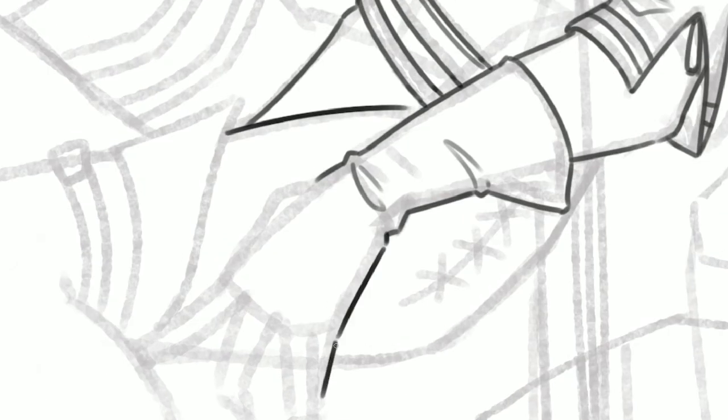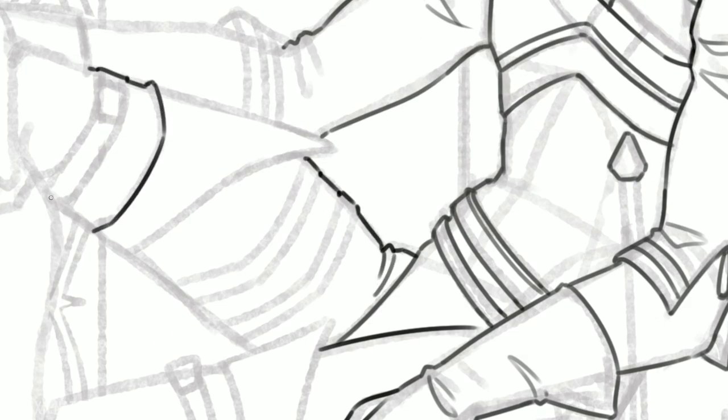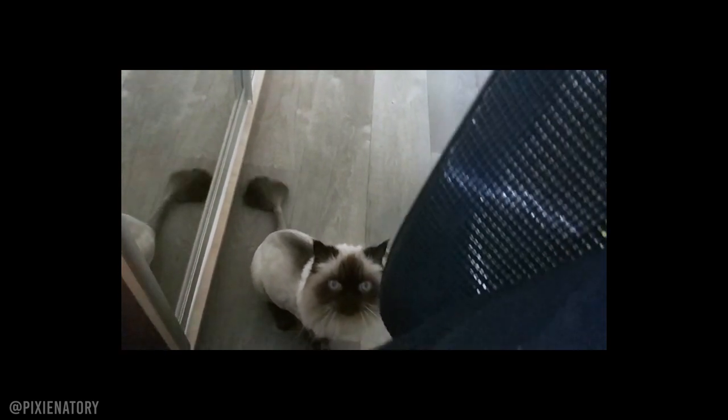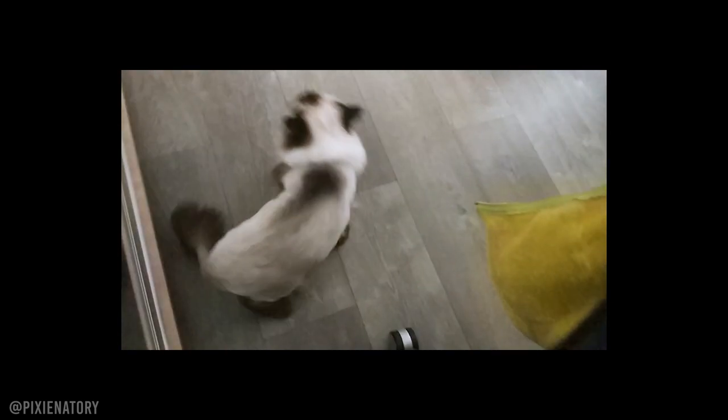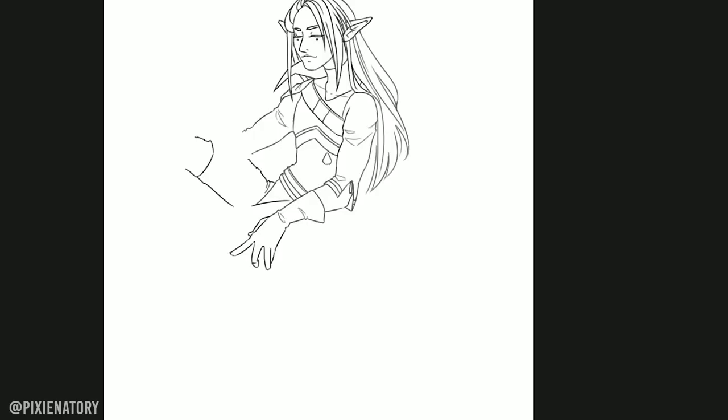Before we start, let me introduce you to one of my cats. He is 11 years old, grumpy, sometimes playful, and a total jerk of a cat — but still I love him no matter what. Tosya! Okay, we will return to him later.